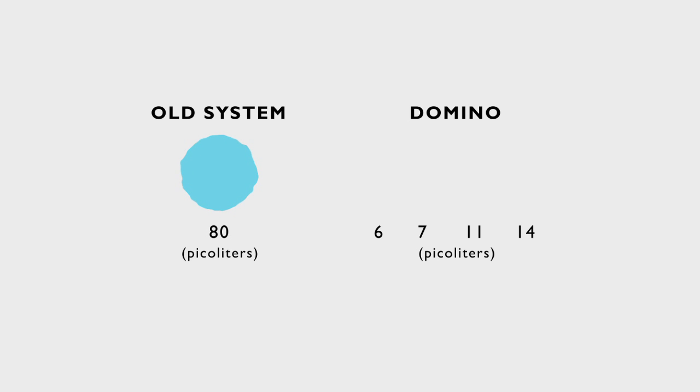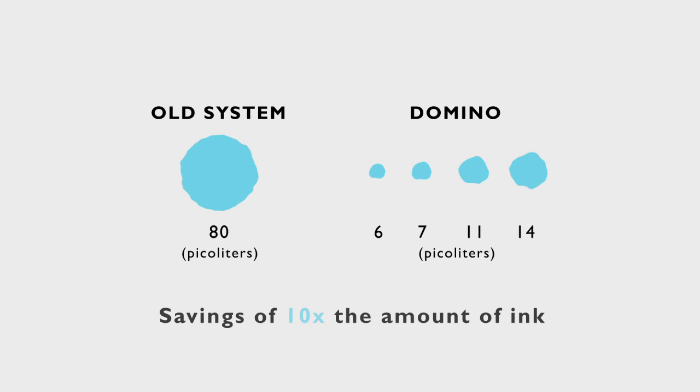Our previous system had an 80-picoliter drop size. The Domino has an adjustable drop size between six and fourteen picoliters, so that could be saving us over ten times the amount of ink. That savings is quite significant, especially considering the UV inkjet costs.